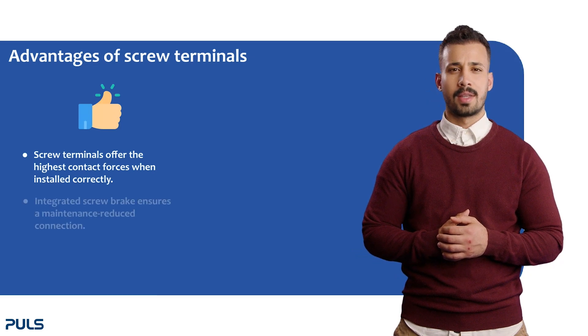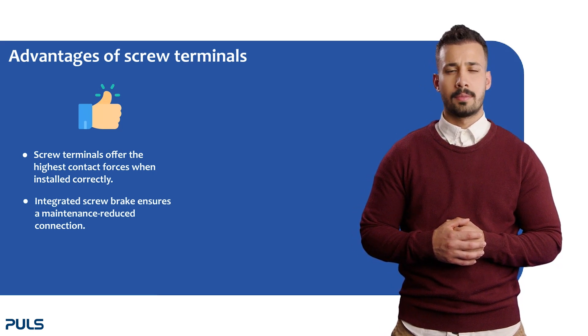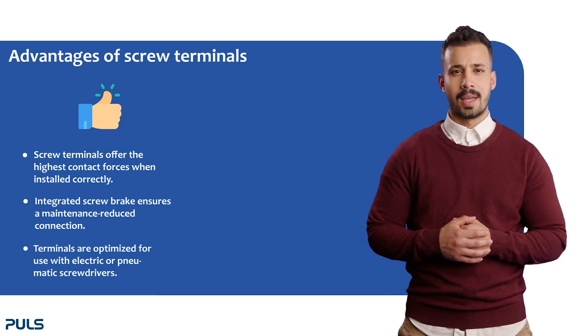The integrated screw brake feature reduces the need for frequent maintenance, making them more convenient to use. Additionally, these terminals are specifically designed to work efficiently with both electric and pneumatic screwdrivers, enhancing their versatility and ease of use.